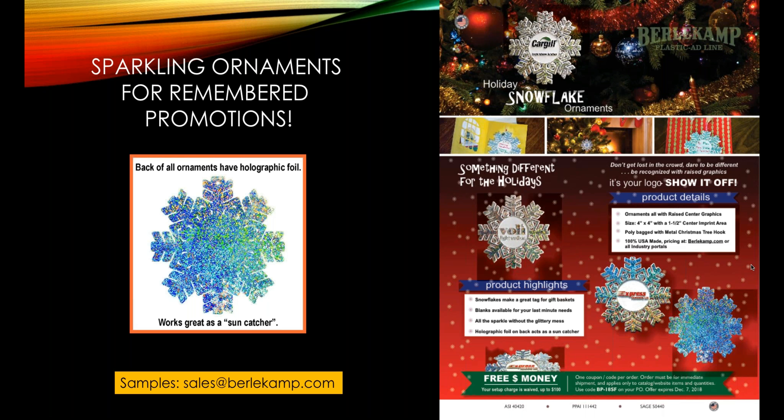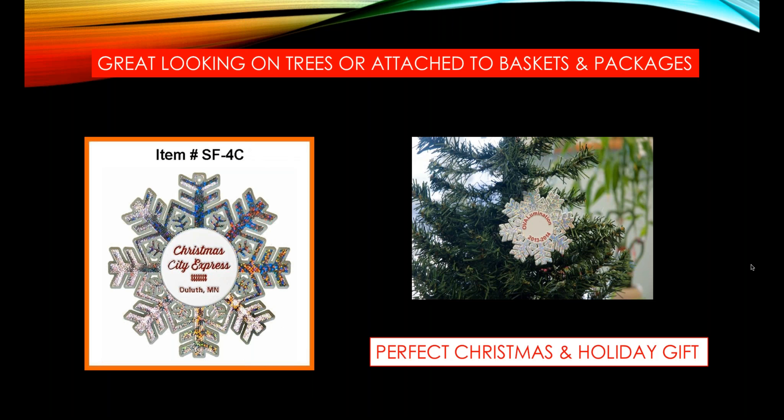Ornaments have holographic foil on the back of them and that makes them sun catchers. So when they're on trees, they sparkle and stand out from other ornaments. You can get samples of snowflake ornaments from sales at Burlicamp.com.